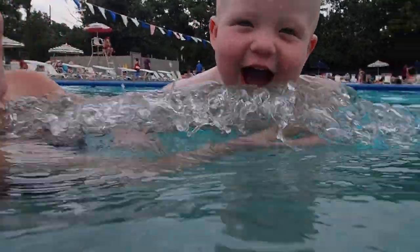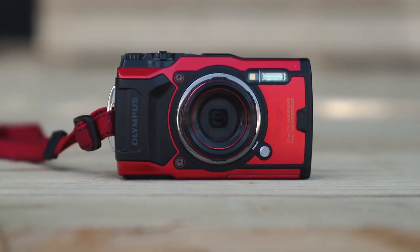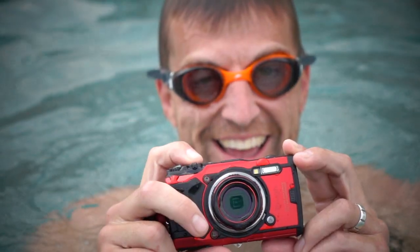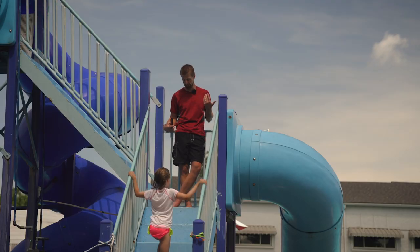Olympus has loaned us this camera for the past couple of weeks and I have to say it's made quite the splash in our family photography. The overall design and ergonomics was a throwback to the point-and-shoot era — I kind of missed it. The camera comes in red and black, which works for me either way.